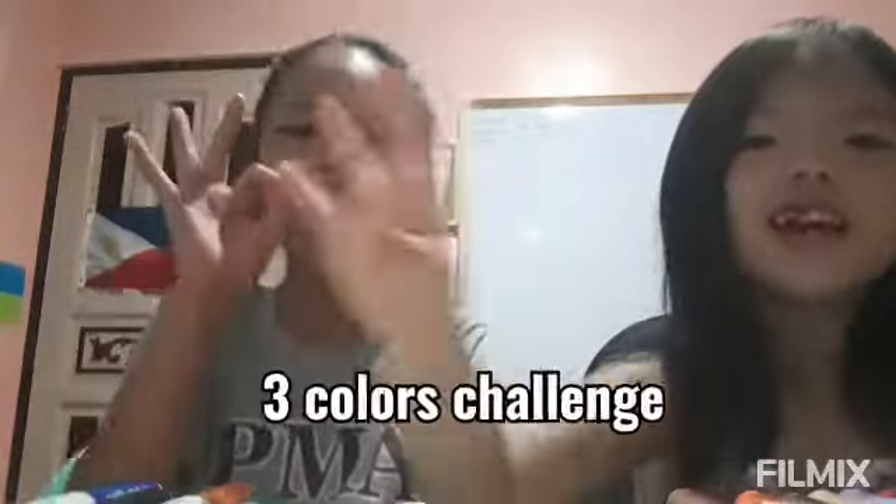Hello guys! My name is Rian. My name is Hanna. Welcome to my YouTube channel. In today's vlog we have a challenge called the 3 Colors Challenge. So we have here colored markers.